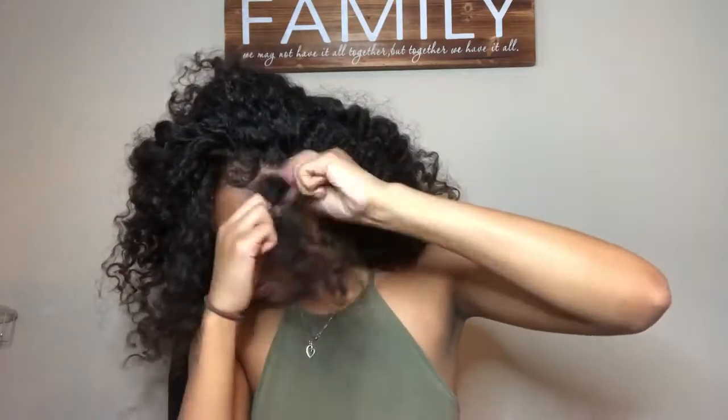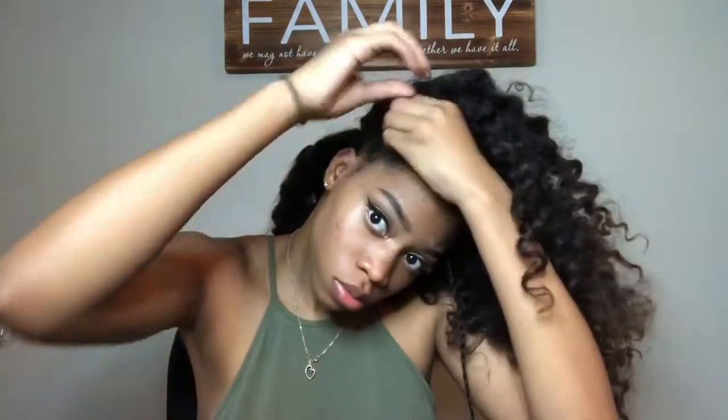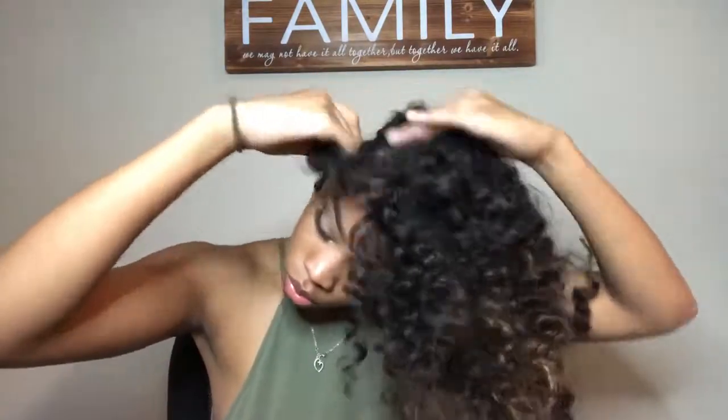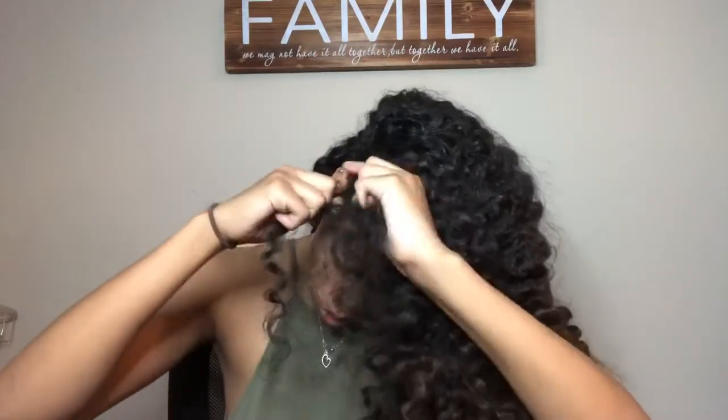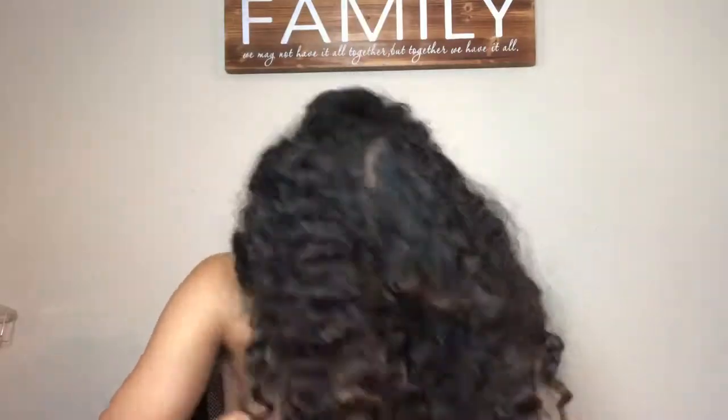One braid on the left side and one braid on the right side. This look is like a headband look, but you're just going to be making a headband out of your own hair. Once you have your braids, you're going to crisscross them to make them look like a headband. Once you've crisscrossed them, just tie them or pin them behind your head.